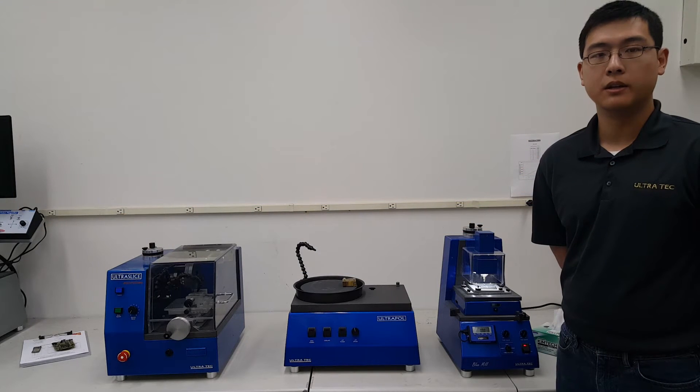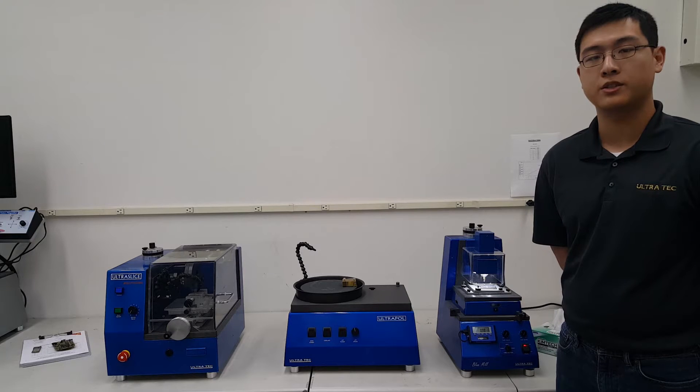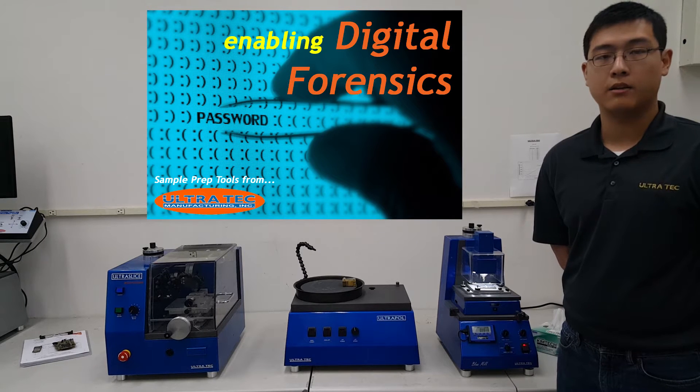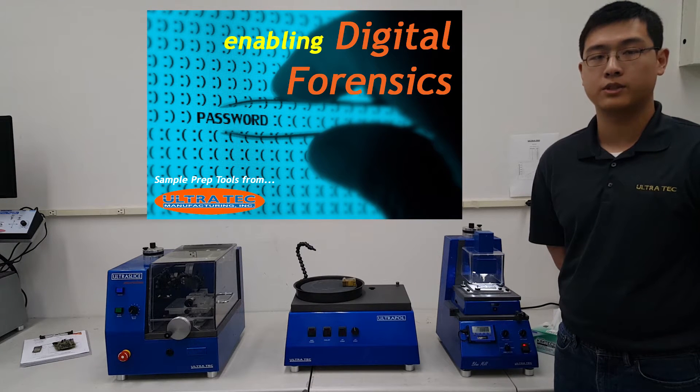Hi, my name is Edward Huang. Today I would like to introduce you to Ultratech's line of sample preparation systems for use in chip-off and related applications in digital forensics. Our products allow for the preparation of NAND flash components which are typically found in mobile devices such as cell phones and tablet computers.